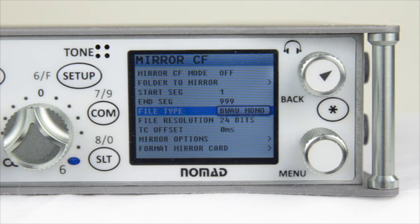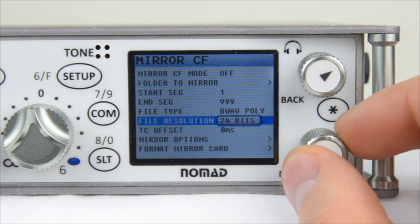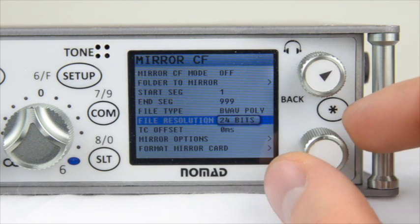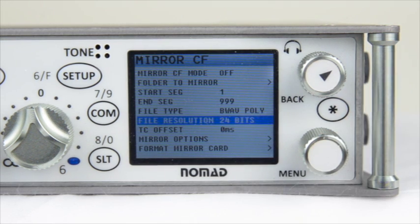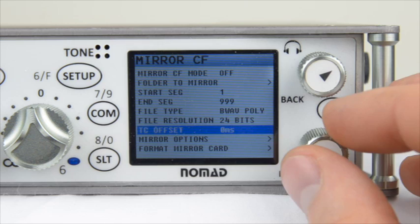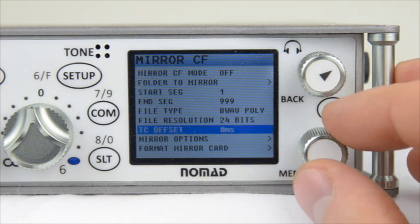Next we have File Resolution, which allows you to select 24 bits or to dither down to 16 bits. I highly recommend leaving this at 24 unless advised by post. You also have the ability to set a timecode offset for each file that is mirrored. Finally, we have a Mirror Options menu — go ahead and enter that.